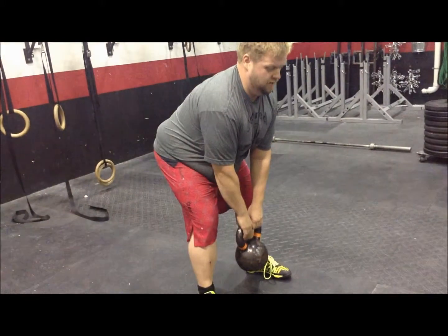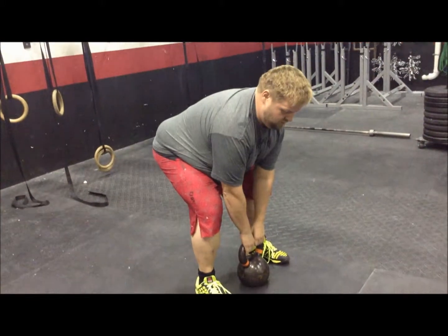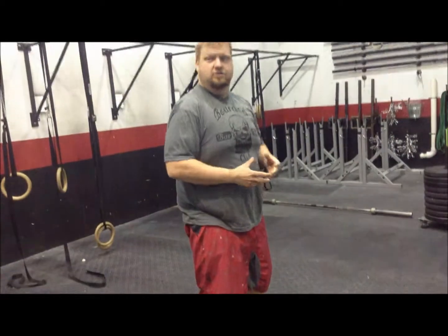And then you reverse that on the way down, sending those hips back first. The bell should end in the same position that it started in.